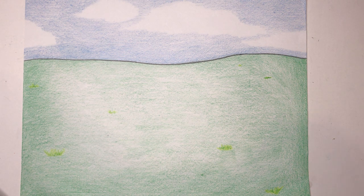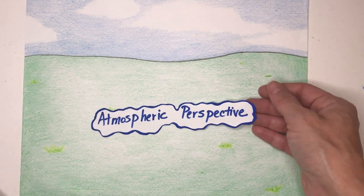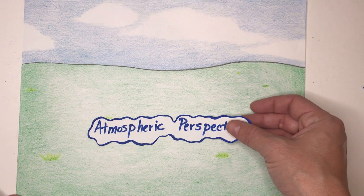Hello artists. Today's project is all about atmospheric perspective. Hopefully you've already watched the demonstration video about what atmospheric perspective is. In this video we're going to be doing an actual project for the week.